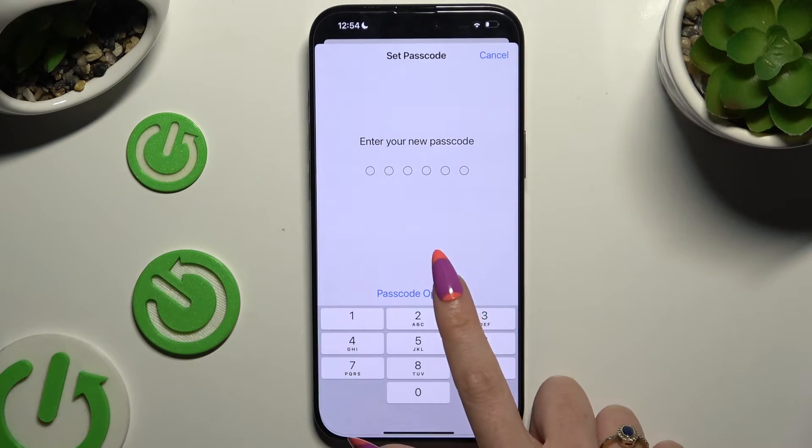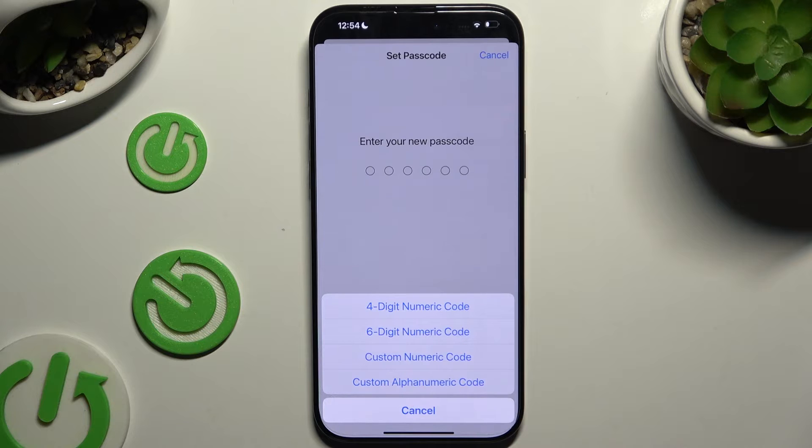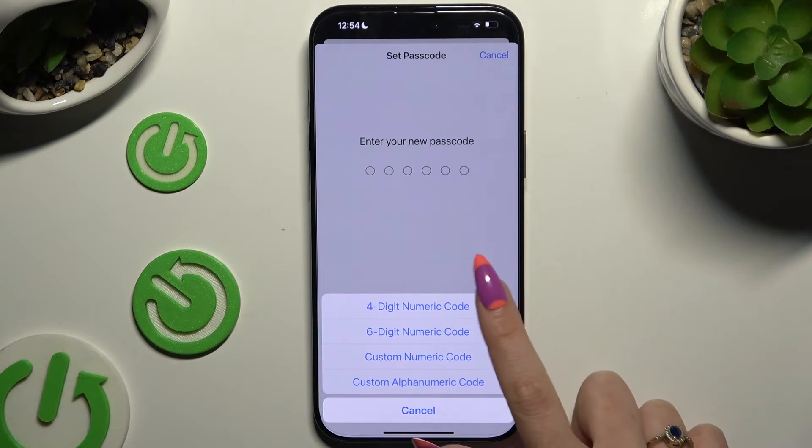Choose a passcode option and apply the best one for you: 4-digit numeric code, 6-digit numeric code, custom numeric code, or custom alphanumeric code.